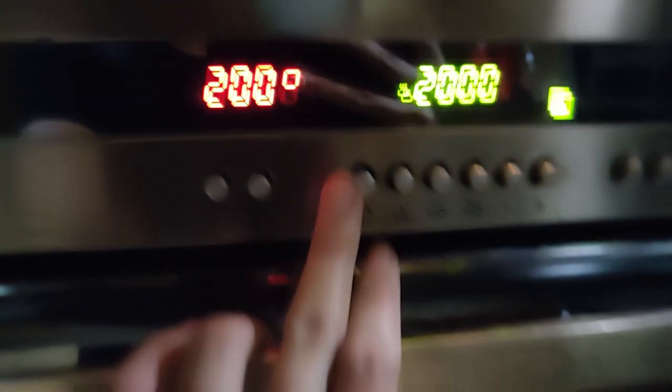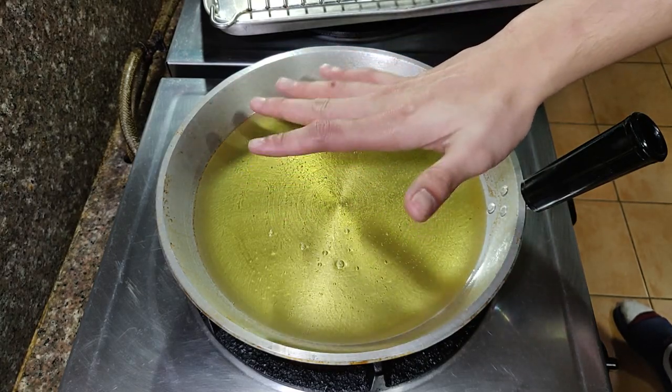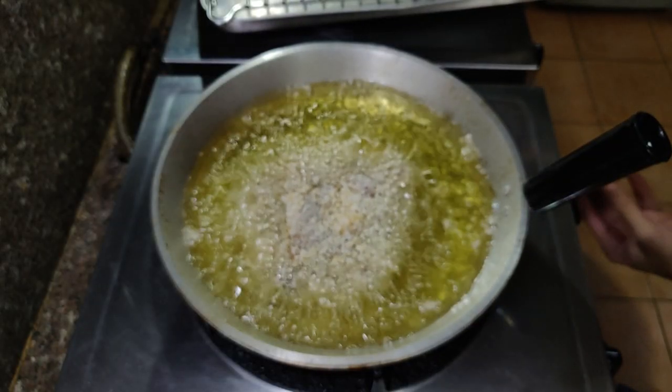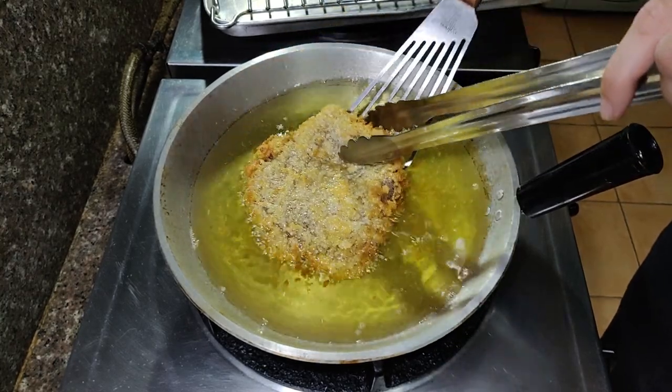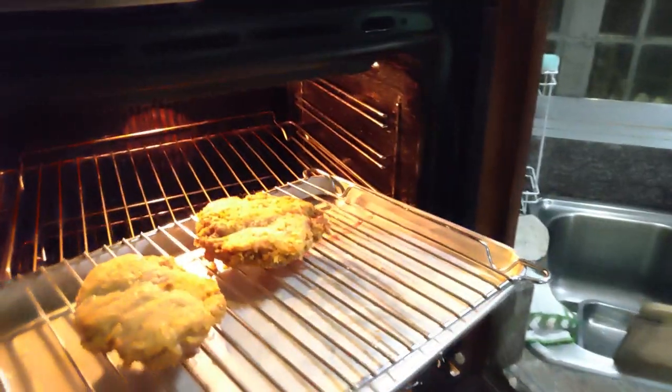Mag-preheat muna tayo ng oven sa 200 degrees Celsius o 395 degrees Fahrenheit. Mag-init din tayo ng mantika para pangprito. Ilatag lang nang dahan-dahan ang tonkatsu at iprito to on both sides hanggang sa golden brown na siya. Pagmaganda ng kulay nito, taposin natin ang pagluto sa oven — set a timer for 5 minutes.